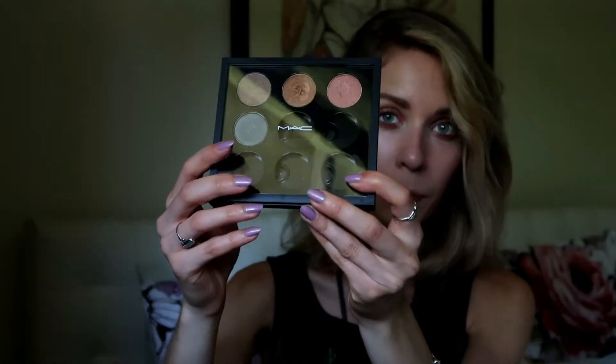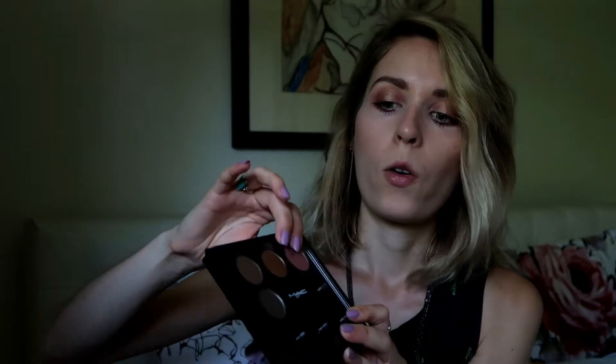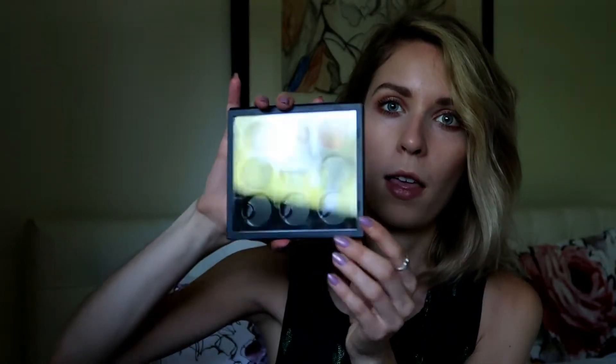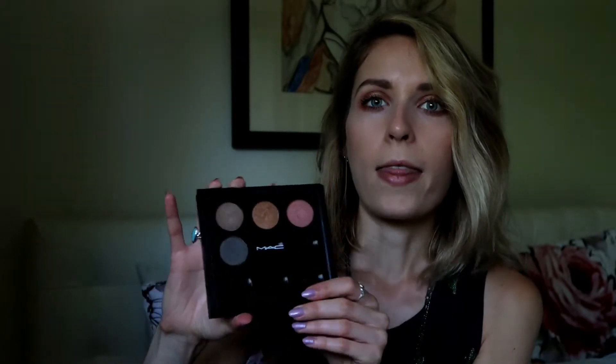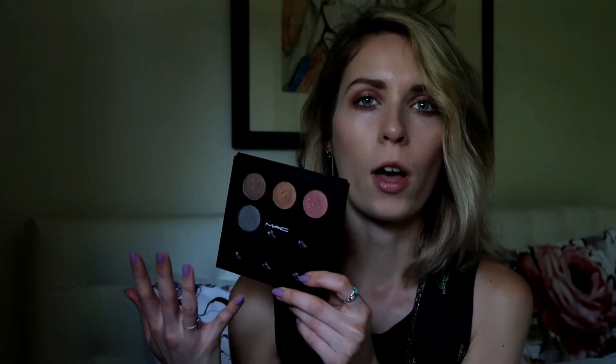Now onto some makeup. My MAC student discount card was expiring in May, so I wanted to stock up on some MAC stuff. I decided to get one of these custom palettes — you buy one of the plastic cases, get inserts with little circles for eyeshadow. They come in a bunch of different sizes: 15-pan, 9-pan, 6-pan, 4-pan, and 2-pan. I decided to get the 9-pan and got four different eyeshadows.